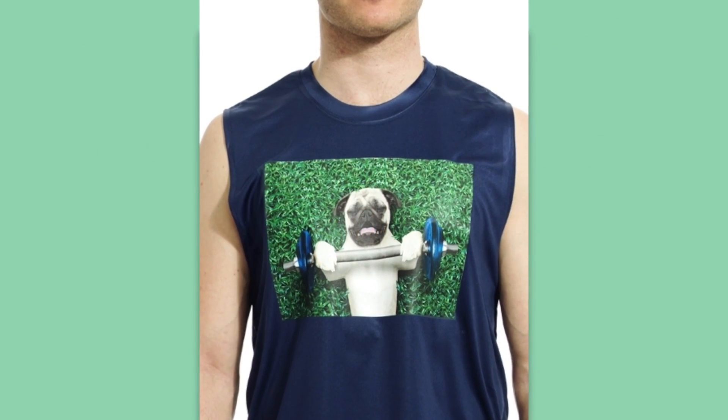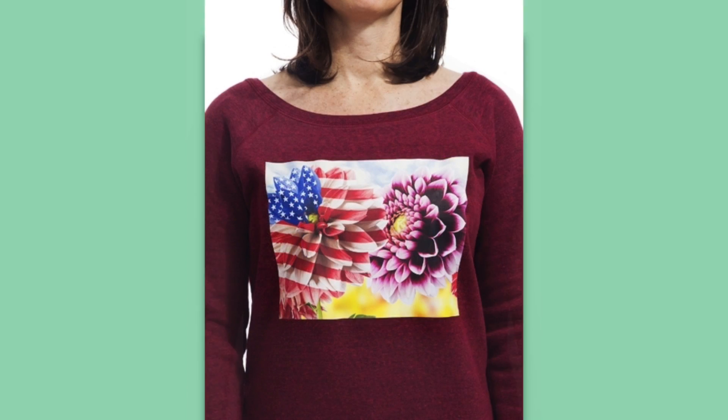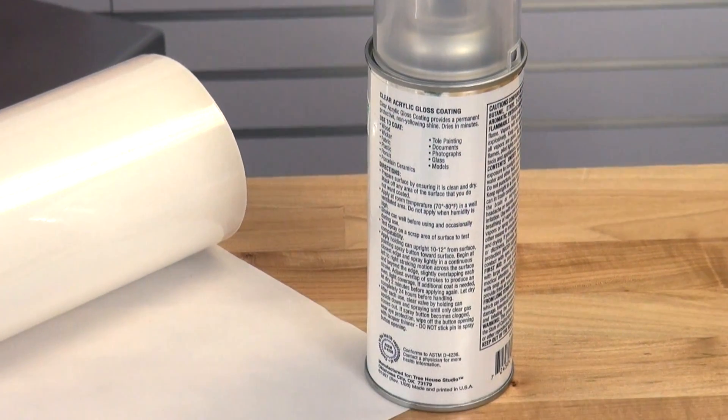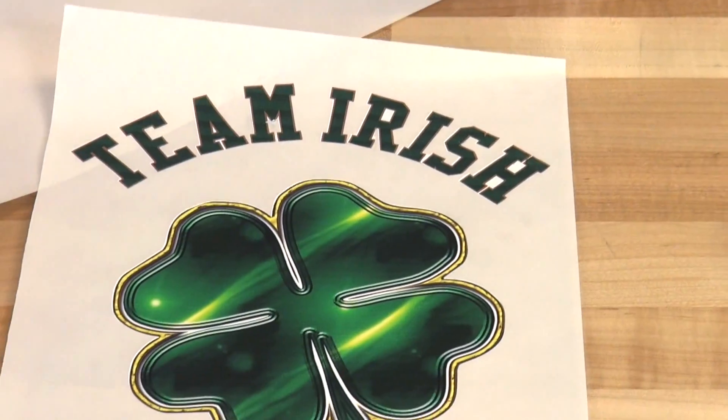When printing apparel with opaque print transfer paper, a mask can be used to release the material from its carrier for easily and accurately aligning the transfer on the garment. When using a mask, you can increase the transfer durability and color vibrancy by using a UV sealant over the transfer.